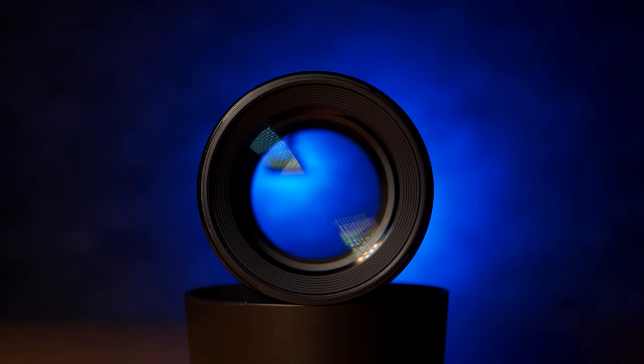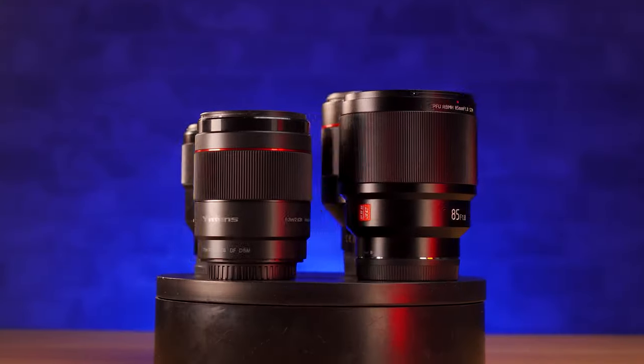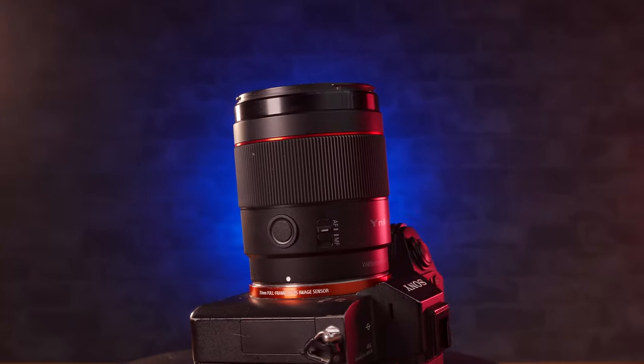Hey guys, welcome to this review of the brand new Yongnuo 85mm f1.8 for Sony E-mount. Now some of my regular subscribers might be thinking: didn't you do a video on this lens not that long ago? And you would be right, except that was a larger comparison video comparing this lens to the Sony, the Viltrox and Samyang's 85mm offerings. That was a substantial half-hour-long video, but this video is going to be focused entirely on the Yongnuo and how it performs.